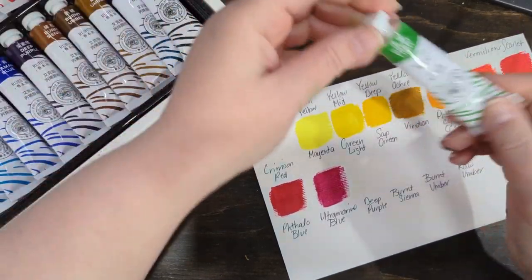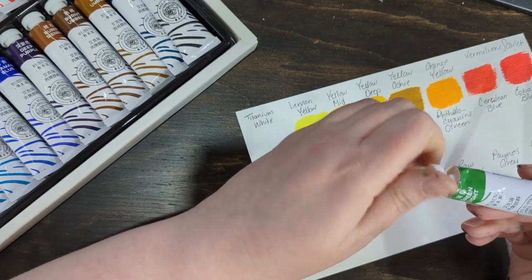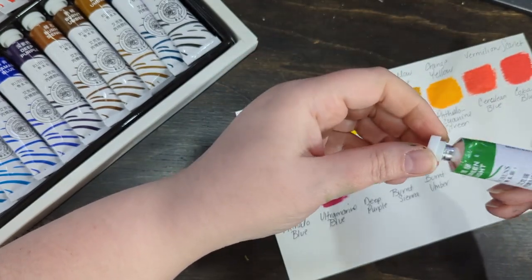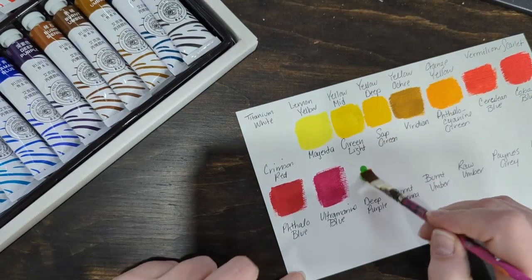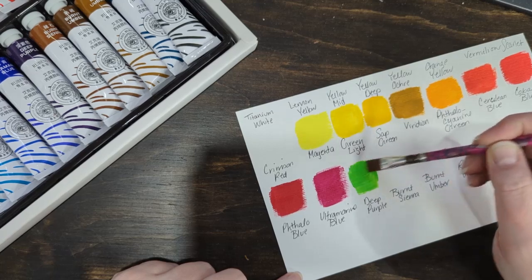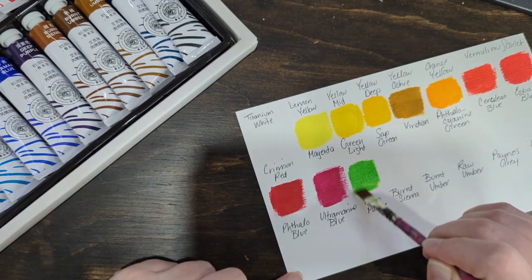We have green light. This tube is squished too, so the paint might be ready to come out. This one feels — maybe my brush isn't dry enough — this one feels a little more translucent.